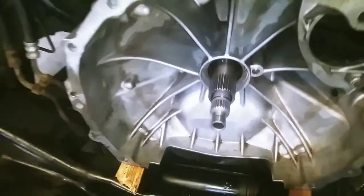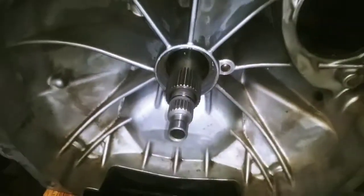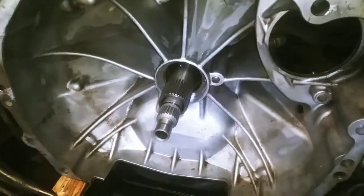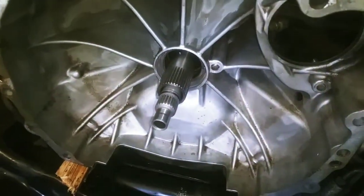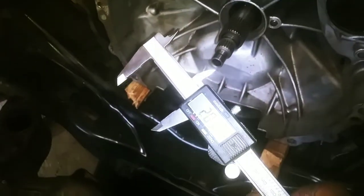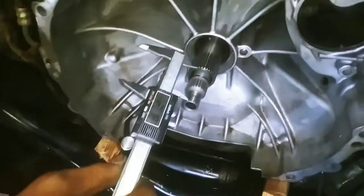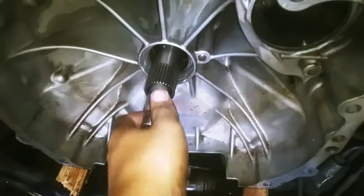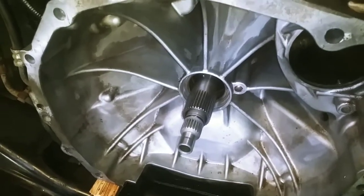It also has a seal right there. This shaft has its measurements — basically from here to here it should measure two inches, almost two inches, point 17, which is good because this could move and that could mess up the installation.